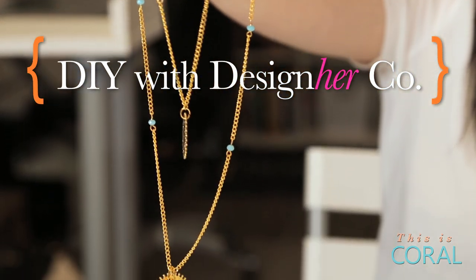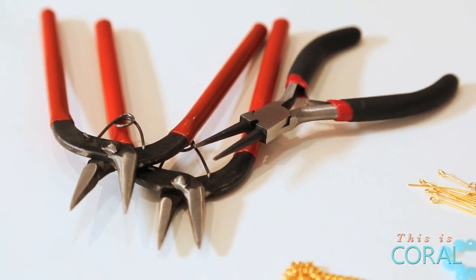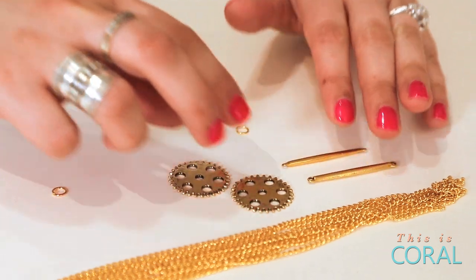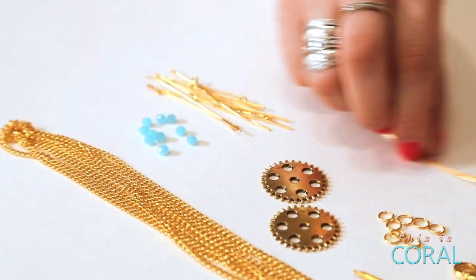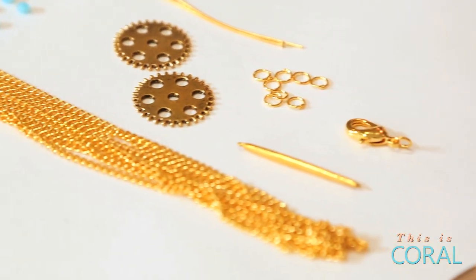For today's project you will need two needle nose pliers, one round nose plier, one wire cutter, a long piece of chain, two gear charms, one bar charm, eye pins, head pins, glass beads, a lobster clasp, and some jump rings.